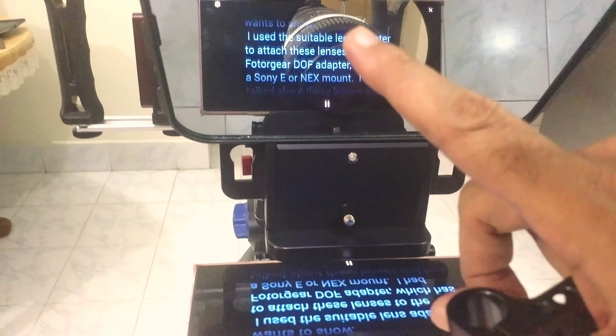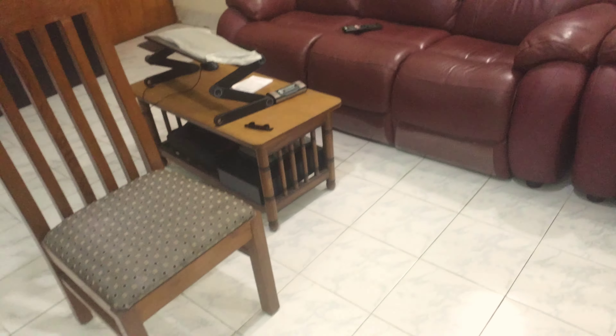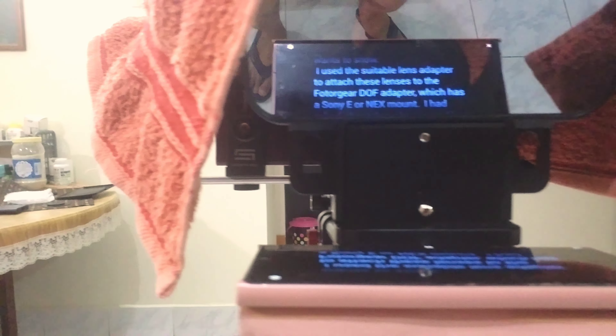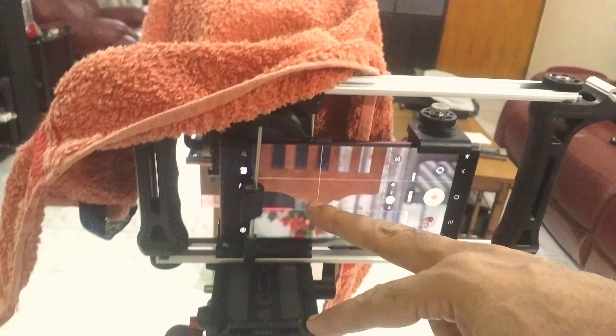There might be a small problem in that the lens is not exactly seated in the hole of the teleprompter, and there may be some light going in from the sides. So I block out that light by putting a black cover or a towel over it — like that. And now you don't see any light penetrating. The writing on the teleprompter is very clear and the video is very clear.